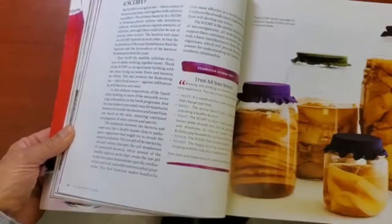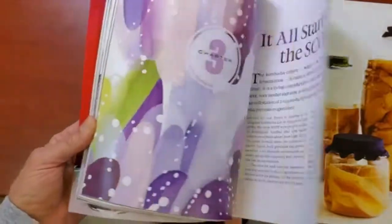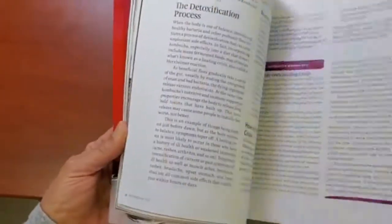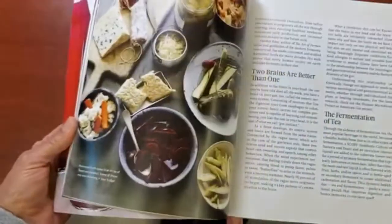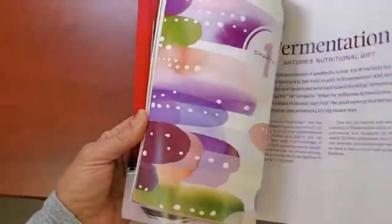And that's a scoby hotel, where you store your scobies. Once you start producing a ton of them you can give them away to friends and family and help them learn to make kombucha tea. This section covers the history of kombucha and how it all began.